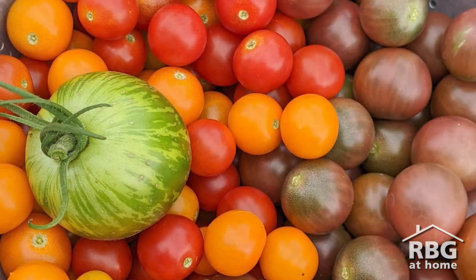Hi everyone, it's Nadine, Public Programs Coordinator at Royal Botanical Gardens. Today is a very exciting day because today is the day I start my tomato seeds. This year my goal is to grow a rainbow tomato salad, so I'm trying to grow a tomato of every different color to make a beautiful salad this summer.